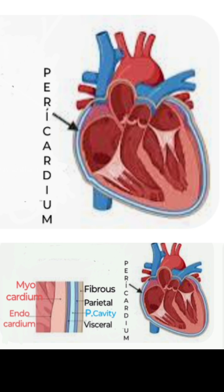It is protected by a covering called pericardium. It has a parietal and a visceral membranous covering containing the pericardial fluid to reduce friction during the heartbeat. A fibrous layer along with the membranes protects it from mechanical injury.